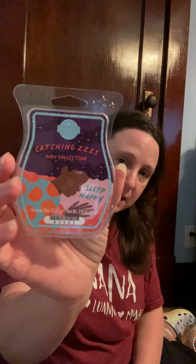Sleep Happy from the Catching Z's line — I had to use some up because I have a good bit coming in my club. It reminds me a little bit of the green Palmolive dish soap — the one Madge would dip her hands in. I really like it; it's pretty strong for a bathroom or smaller room, I enjoy it, and it lasts a long time.